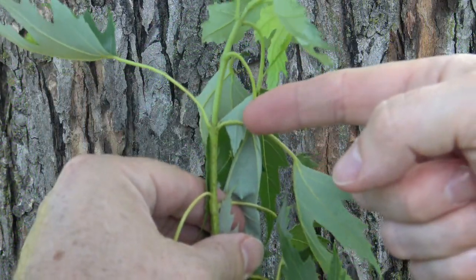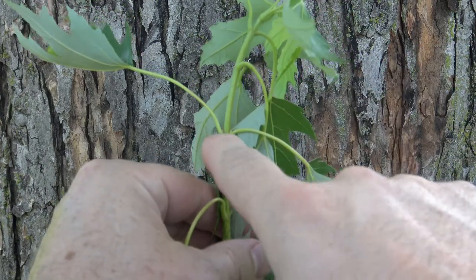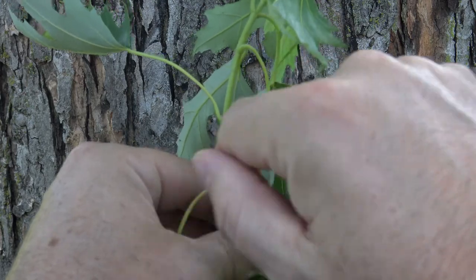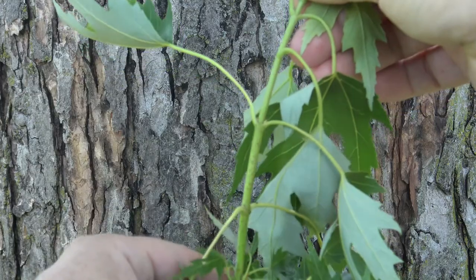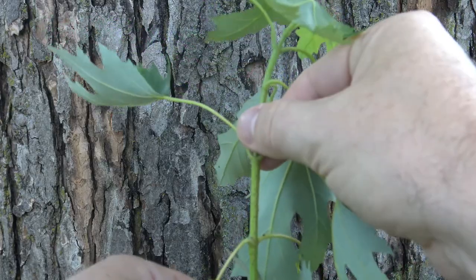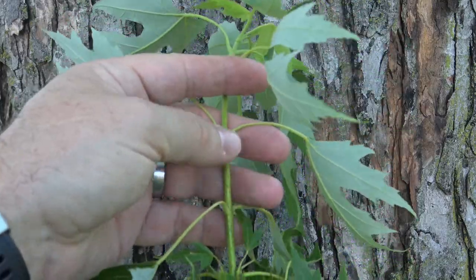Maples are oppositely arranged, similar to the ash or plants in the genus Fraxinus. Here we have a leaf and another leaf. Remember, we know it's a leaf because as the petiole — the leaf stem — ends, there's a bud right where it attaches to the twig. This twig is still growing, so it appears green, which is very common for new vegetative tissue. As it goes later into the summer and fall, this will turn into more of a red-brown color.